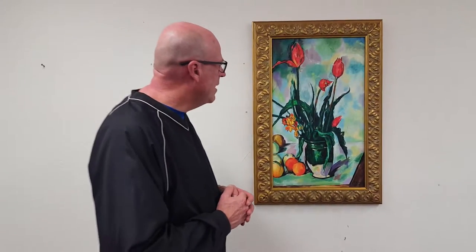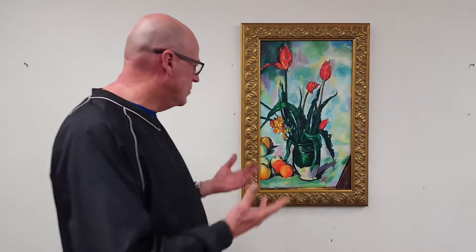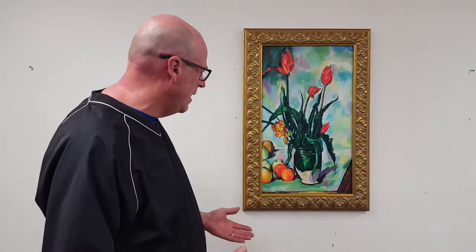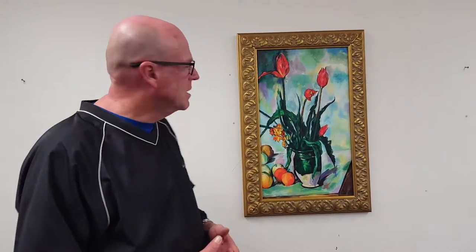Cezanne oftentimes painted in a very loose style. You get the gist of how the painting is done, and basically in a post-impressionistic time period.